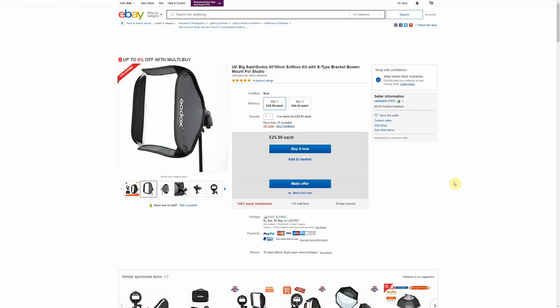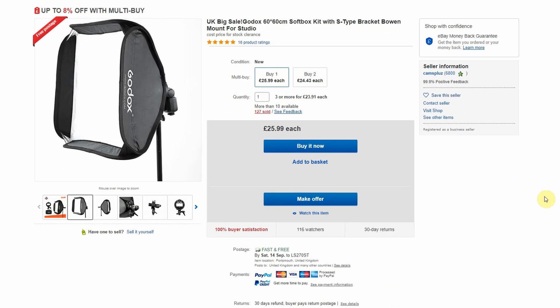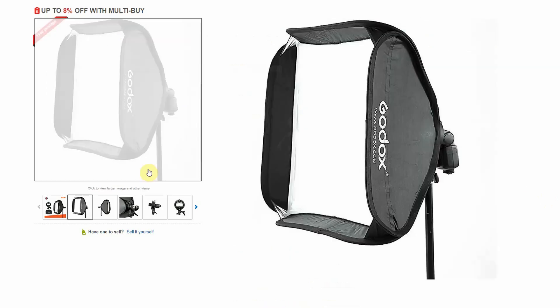Hi, it's Abe from McFade Photography, and here's just a quick kit recommendation for anyone getting into flash photography. One of the best ways of softening your light is a softbox — hence the name — and there are literally thousands of them available on eBay. Over the years I've tried many of them and I keep coming back to ones like this.